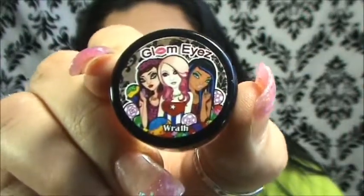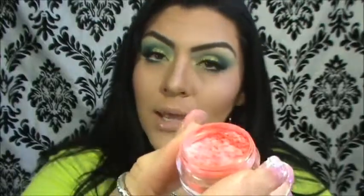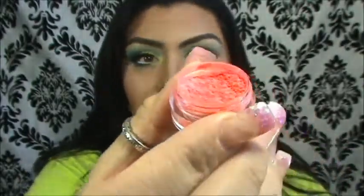The first color I'm going to show you is called Worth. El primer color es Worth. Y es un color neón, como naranja, entre un naranja rosado — es como un coralito. Muy lindo. Very, very neon, orangey. It's like a bright orange coral color. Very beautiful color.